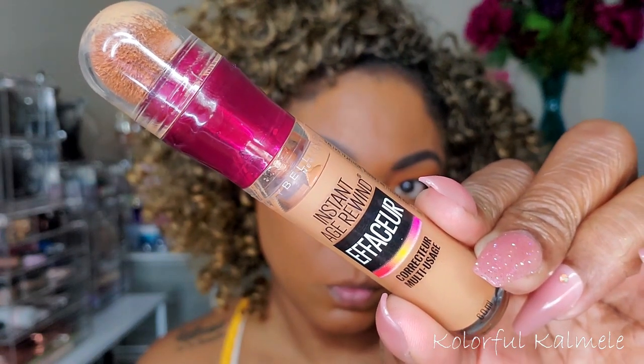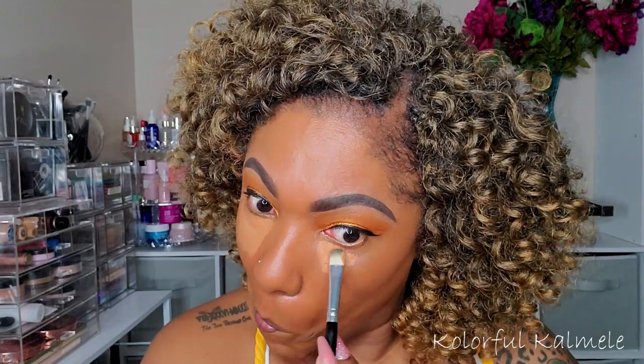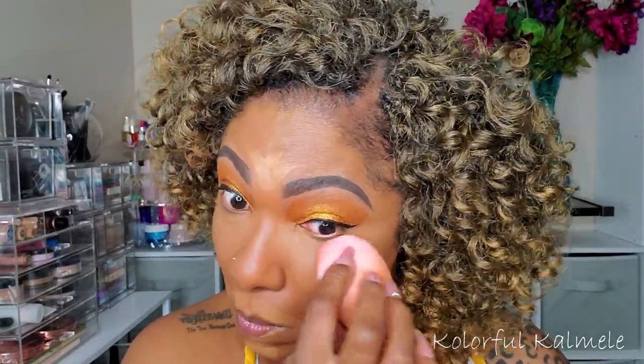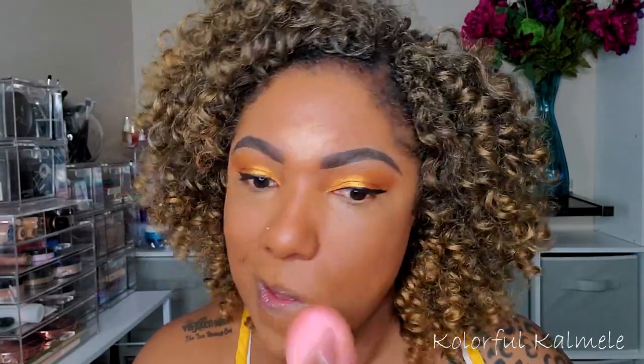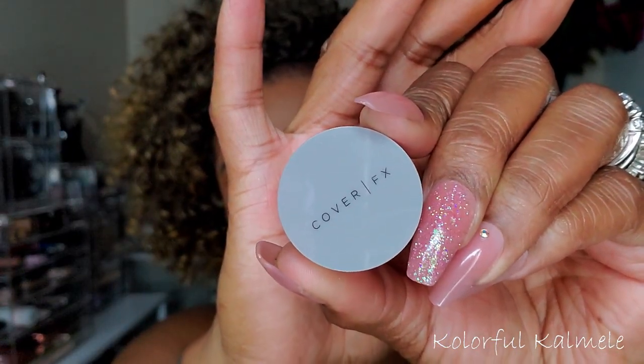For concealer, I'm trying the Maybelline Instant Age Rewind again. I really don't know how I feel about it — I don't hate it, but it just doesn't give me a nice smooth look under my eyes. I feel like instead of rewinding my age, it actually increases it, because my under eyes don't look as smooth as with my other concealers. I'm not sure if I'll finish it. For powder under my eyes and highlighted areas, I'm using a sample of Cover FX powder in Translucent Deep. It's a really nice powder — the color is deep enough that I could use it for my whole face.